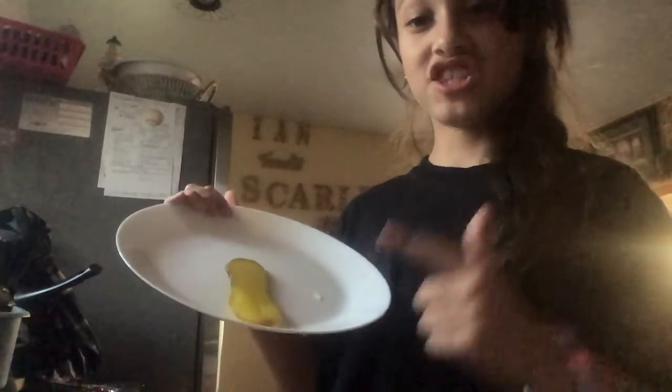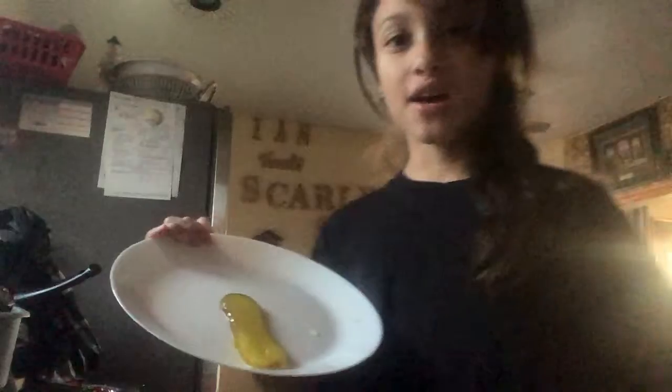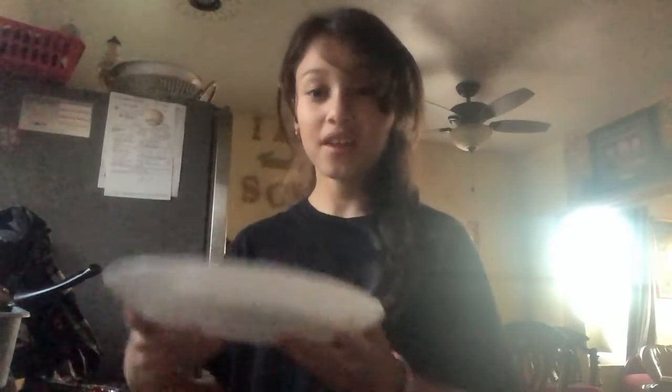So if you want to know why I have a pickle here — it looks like something else — I'm trying this new hack that me and my mom saw on TikTok and we're going to try it. Our ingredients are a pickle and a fruit roll-up. You're supposed to get the raspberry one, but I got this one because we don't really buy roll-ups anymore.